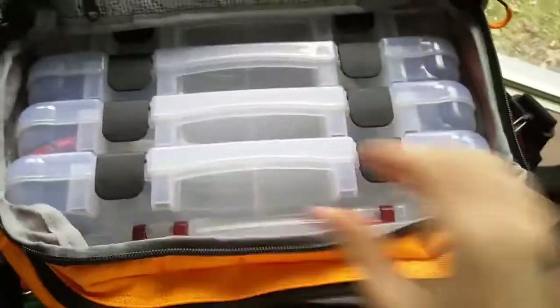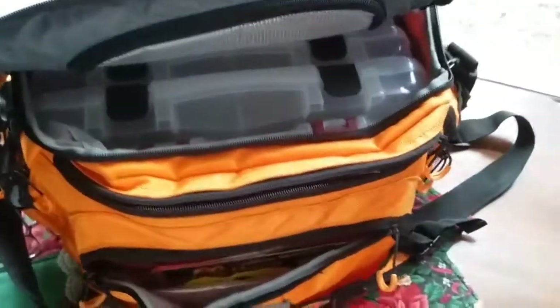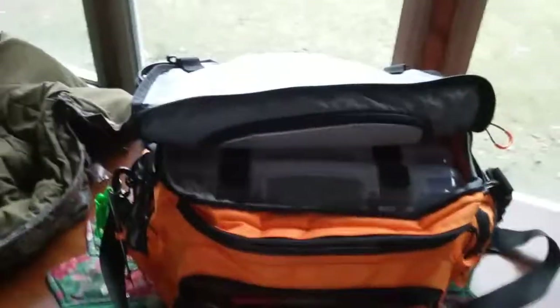So if you guys are looking for a lot of room and you don't really want to leave anything behind — you're kind of like me, just grab everything and go — this is definitely the bag for you. To be honest, I think it's worth 50 bucks. There's also a nice little pouch on the inside too. If you're stopping by Walmart and you really need a new tackle bag and you want to haul a bunch of stuff, this is definitely the bag for you. Thanks guys, bye.